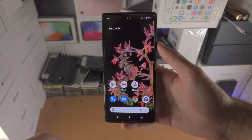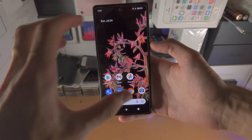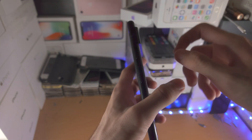Welcome everyone. I would like to show you how to enter recovery mode on Google Pixel 6 and 6 Pro. So regardless if you're on the home screen or you're stuck at the Google logo, whatever, you're just going to click and hold the power and volume up buttons together until you see a black screen.